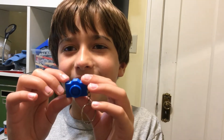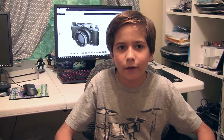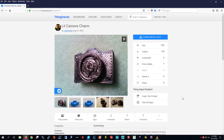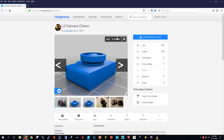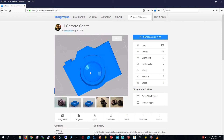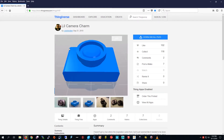Say cheese! In today's video I'm going to make a camera keychain because someone in the comments requested it. Whenever you want to turn something into a keychain and shrink it down, you have to make sure it doesn't have too much detail. It looks pretty cool — it looks like a real camera. Now I just have to add a loop to this and attach the keychain.